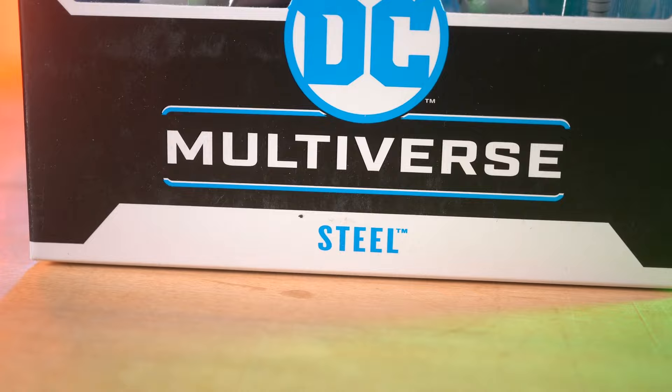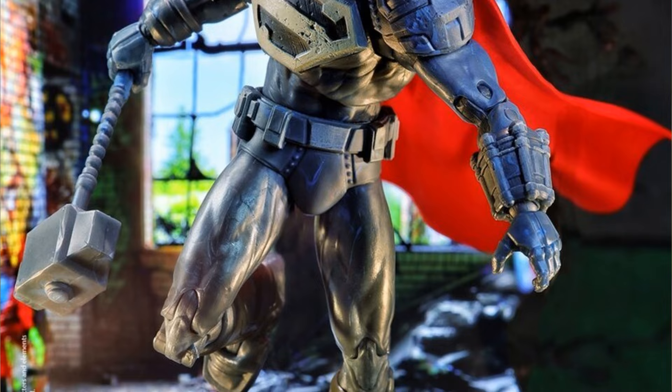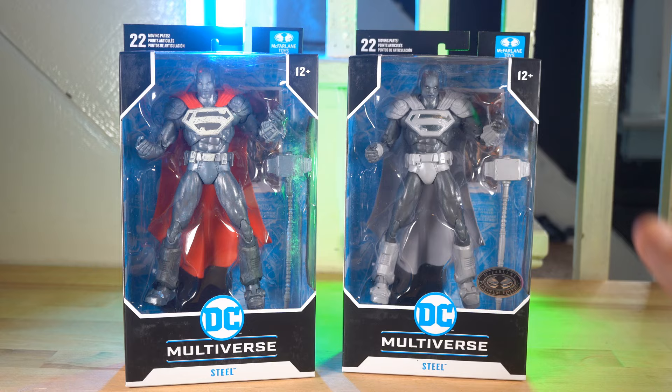I've got a couple of figures — they're both Steel from McFarlane Toys. Steel is one of the few Supermen that popped up in the Reign of Superman comics back in the 90s after Superman was dead. I'm kind of nostalgic about the character from reading those comics a long time ago, so I'm very excited for Steel in general. McFarlane Toys actually sent these over to me, so McFarlane — thank you guys, you are amazing. The people at McFarlane are awesome and they make great figures.